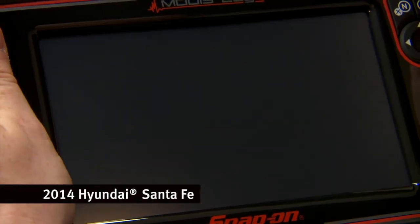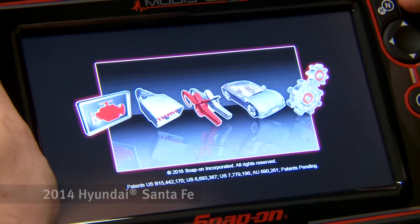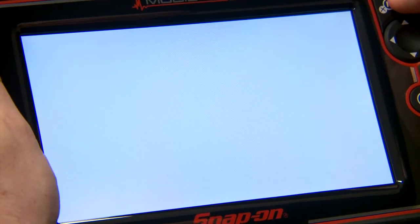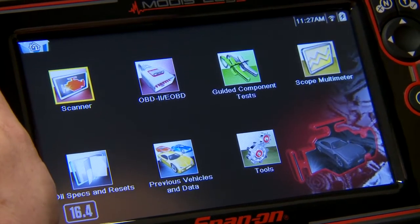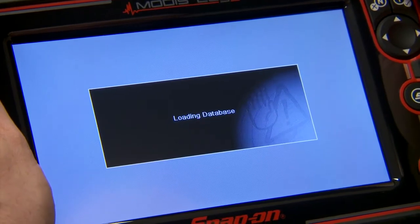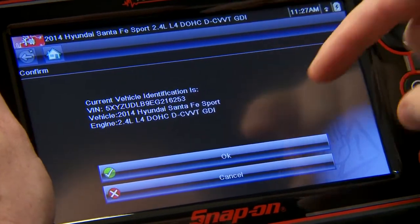Ignition is on and the tool is hooked up, so let's power it up. The tool is going to automatically detect the VIN and ID the vehicle for me, so I'll just click on Scanner. There's my vehicle right there, so I'll just hit OK.